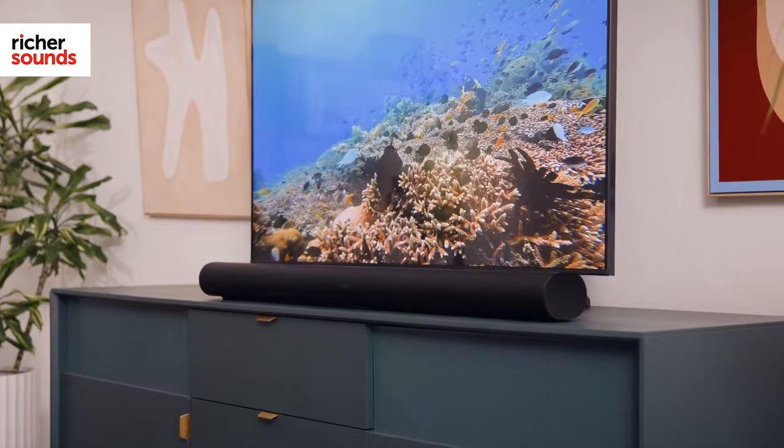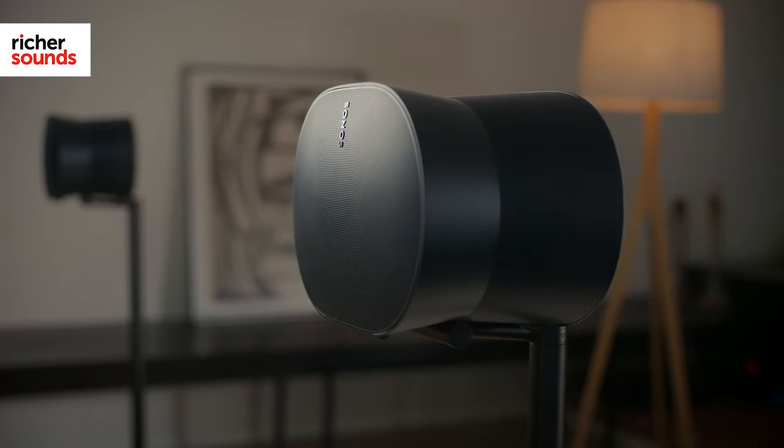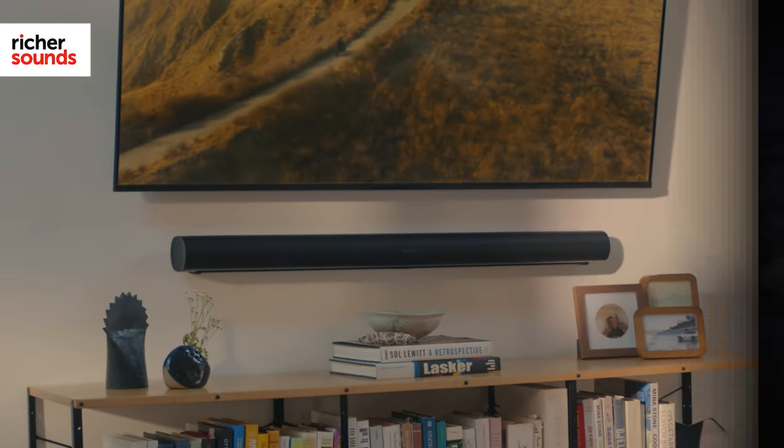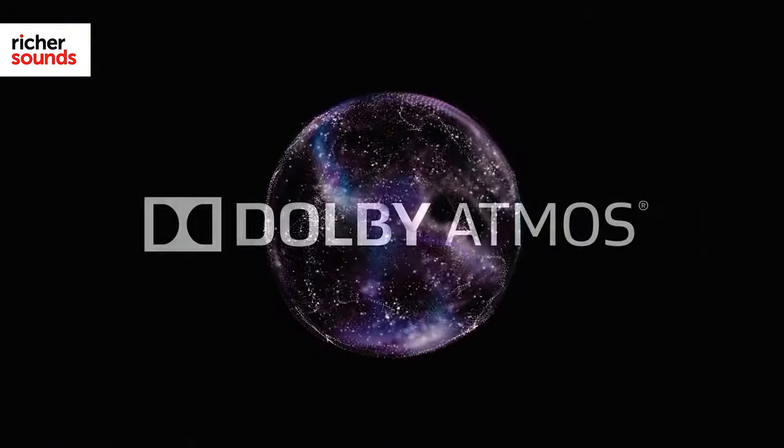Did you know, however, that Sonos also produces stunning home cinema solutions? Best of all, as with music, you can start with a single speaker and work towards an ultimate system, in this case with Dolby Atmos surround sound.